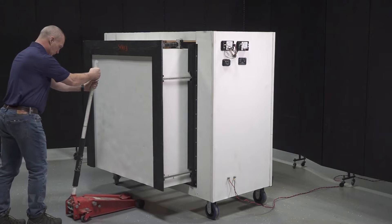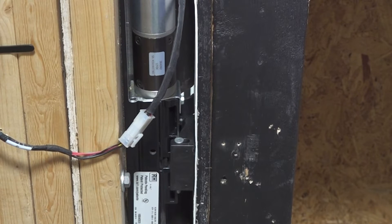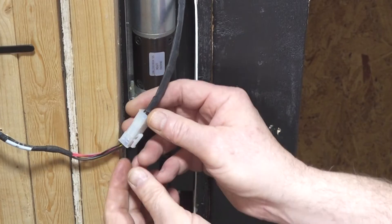Use a floor jack or lift to support the weight of the room. From the coach's interior, decouple the motor from the wiring harness.